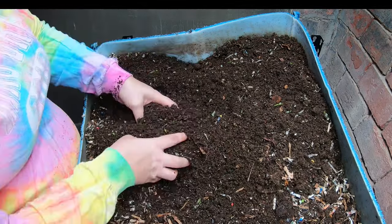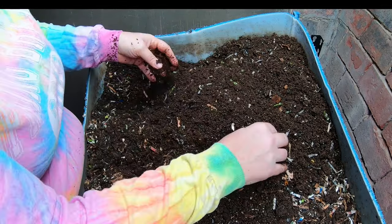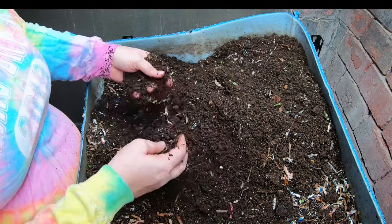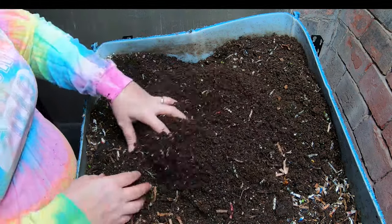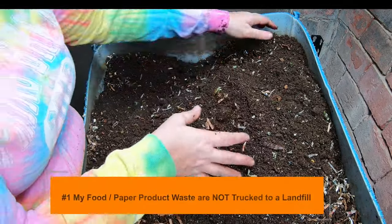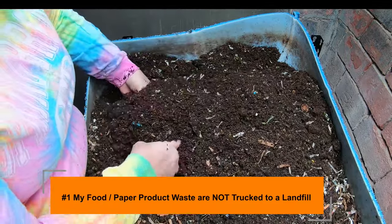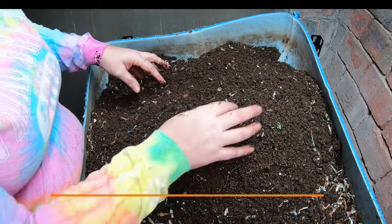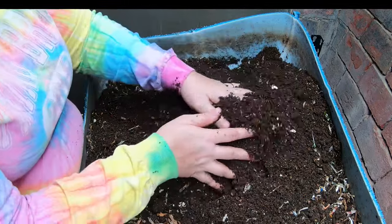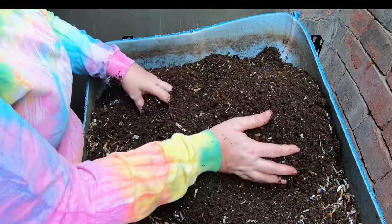One of the things we can talk about is how worms — if you have a worm farm — are mitigating some of the carbon footprint problems. You're taking all of your food waste, cardboard, and paper, and you're just trucking it over to your worm bin or compost pile and tossing it in. There are no garbage trucks involved, and there isn't any garbage bag or plastic bag that you put it in.